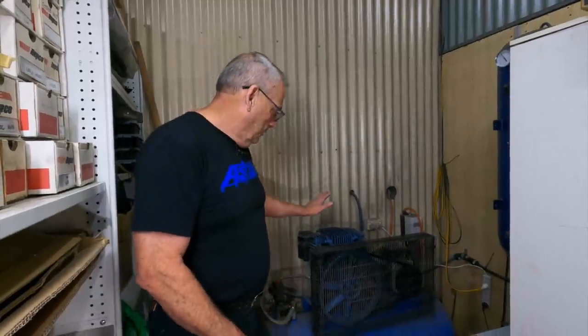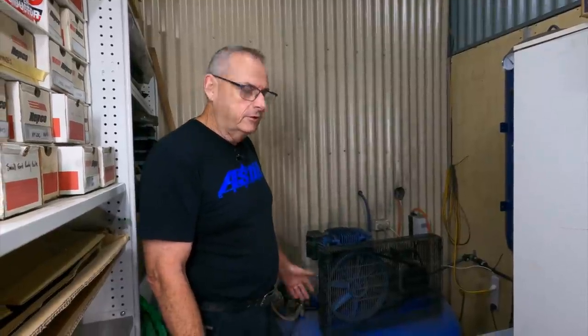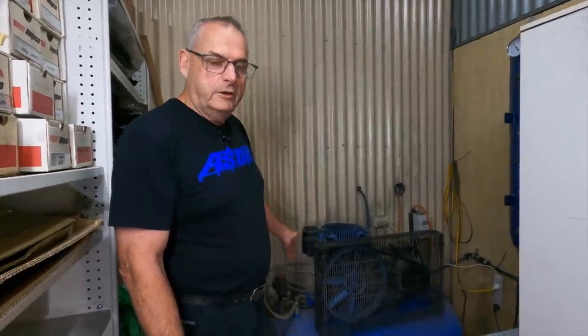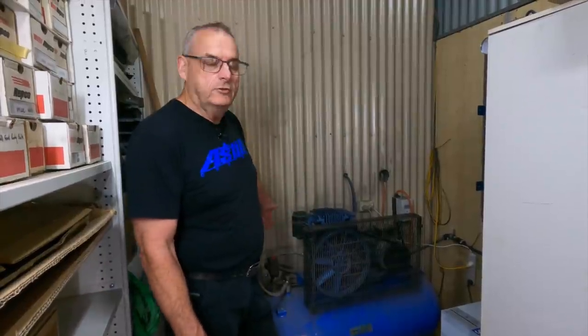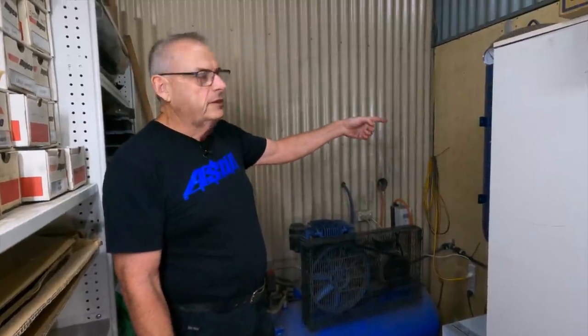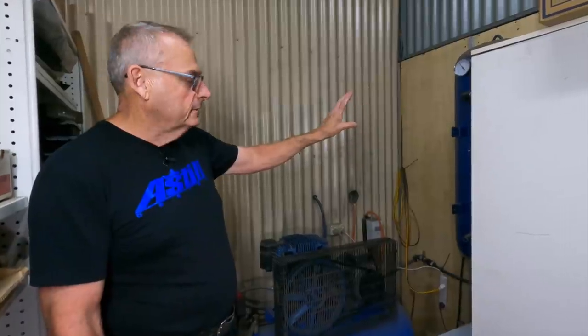We've just ducked around the back — this is tucked out of the way. This compressor is a three-phase; you can use three-phase or single. I've got it set up so the air for the whole shed works off one valve, and then I've got a two-piece setup to run the booth off separately. I also have a secondary tank — that's the tank off my old compressor, hung on the wall — to give me more storage.